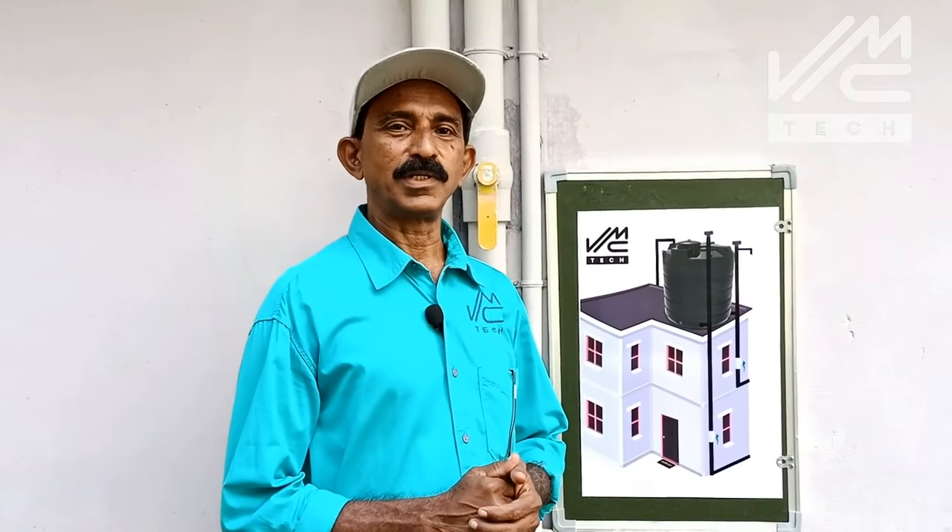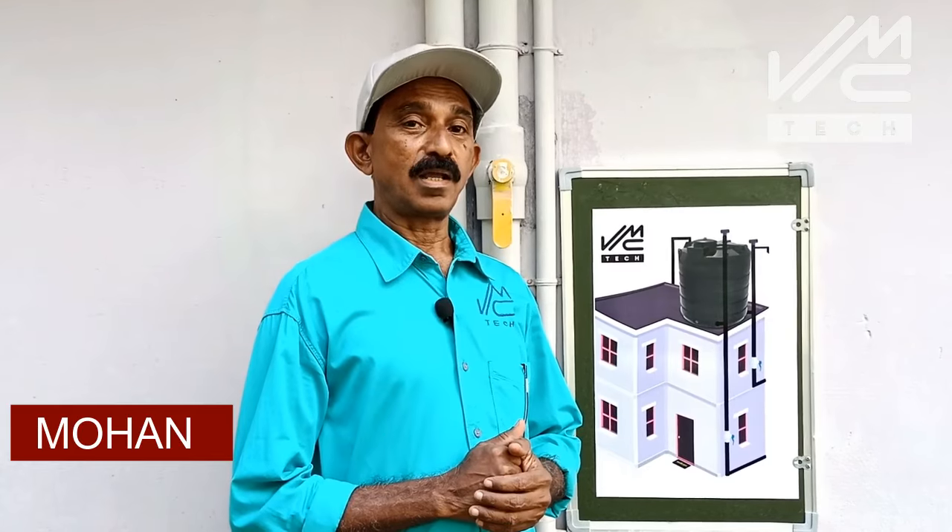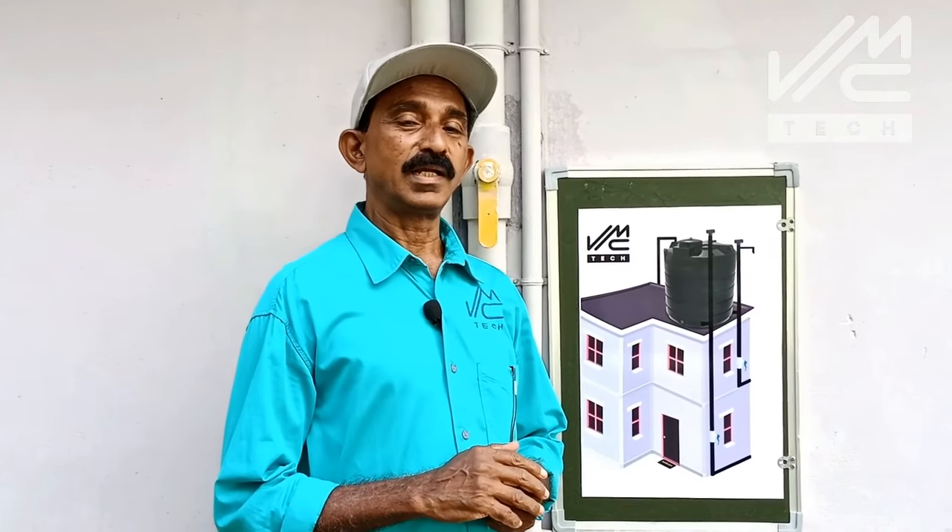Welcome to VMC Tech. Today's video is to show the pressure on our video.